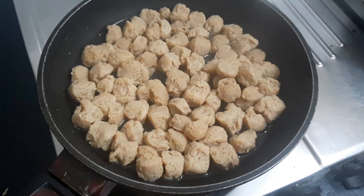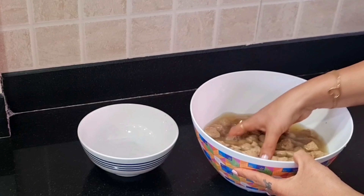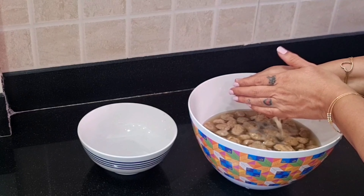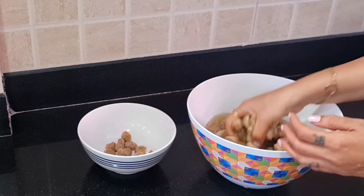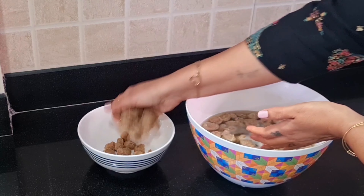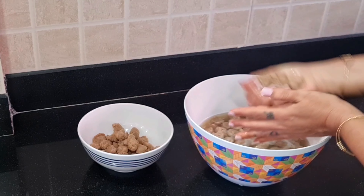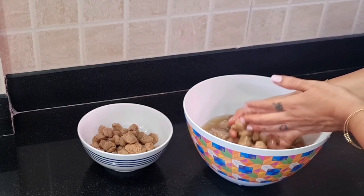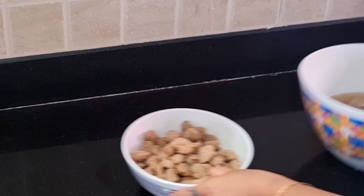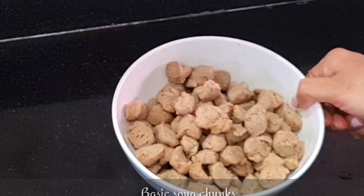Now add the soya bean in water and squeeze it. Keep in mind, you don't need to squeeze out all the water — you can remove some water, or the soya bean will dry out. Boil the soya bean for 10-15 minutes. This is the basic soya vadi, now ready.